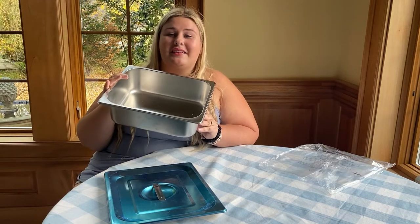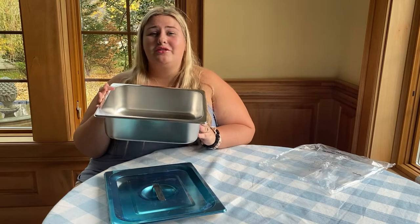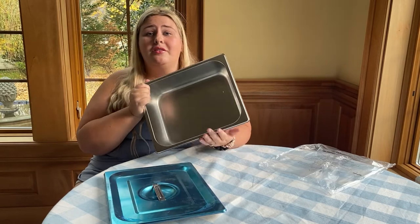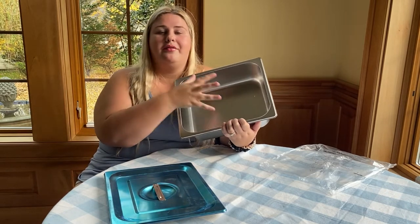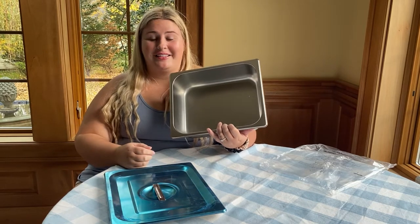It was also designed with a non-stick polished mirror finish. So it not only looks really great, but it's also extremely high quality and you don't have to worry about your food getting stuck to the bottom, which also means it's going to be easier to clean because you don't have to worry about scraping off parts that get stuck. It will be extremely easy and convenient to clean.